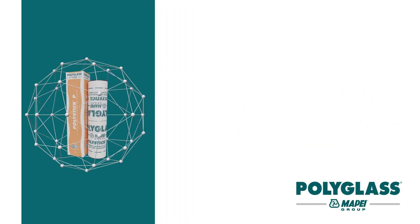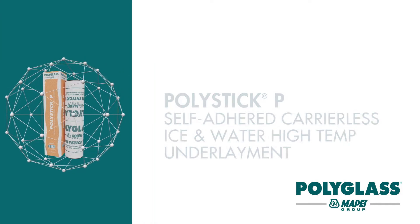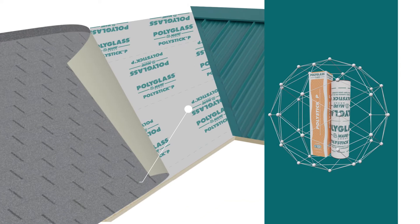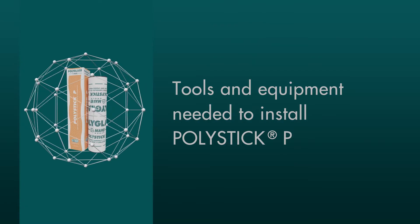Upgrade your steep slope roof installations with PolyStick P, a self-adhered carrier-less ice and water high-temp underlayment for use under metal or other approved roof coverings such as asphalt shingles. This video guide will walk you through the tools and steps you need for a successful steep slope roof field installation.